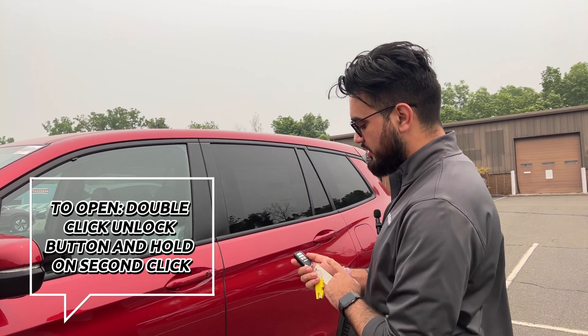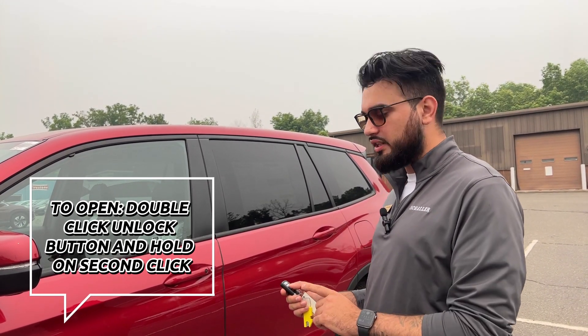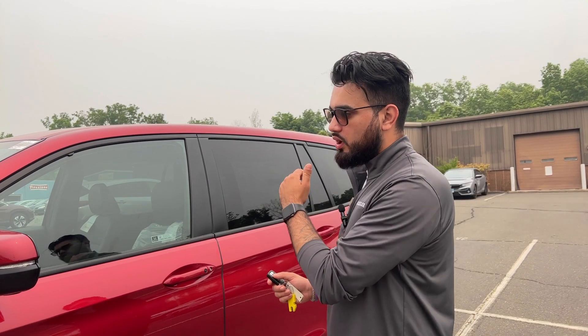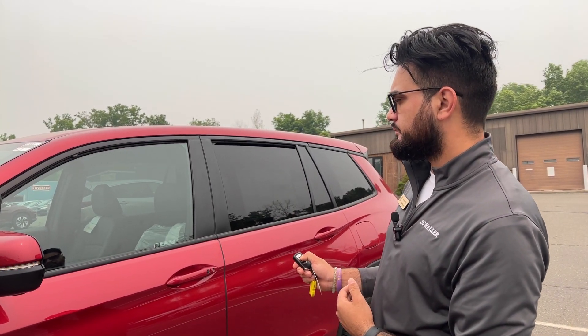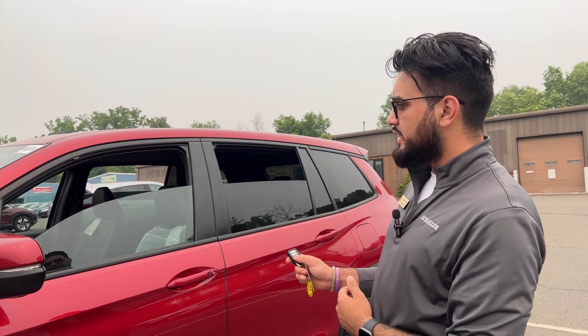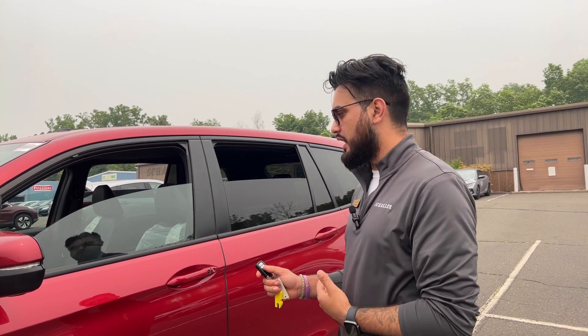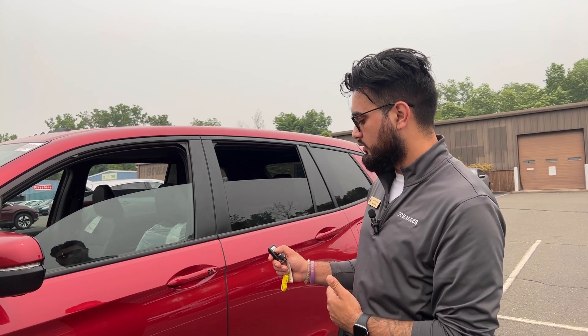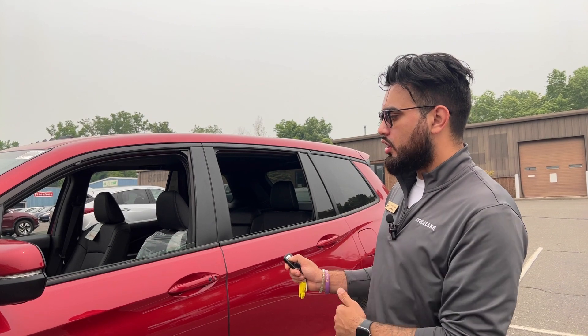How you do that is a very simple double click of the unlock button. On the second click you're actually going to hold it down for as low as you want the window to be. You'll see that the window stopped going down as soon as I released the button. Now if you wanted the window to go all the way down, do the double click again and hold it down until the windows are all the way down.